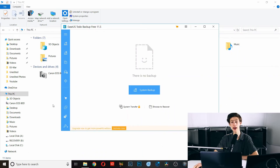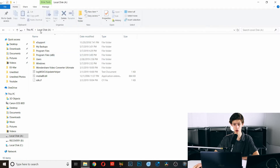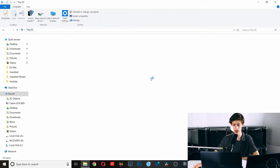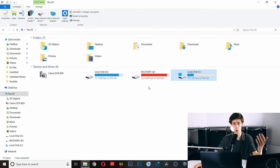It has finally finished — it took an hour, but the drive has been cloned over. Hit Finish. If we go back to File Explorer, we can now see Local Disk A, which has the exact same content as the original Local Disk. We're almost done.